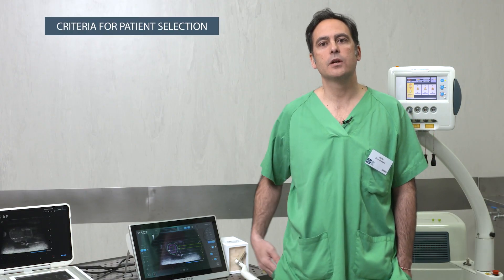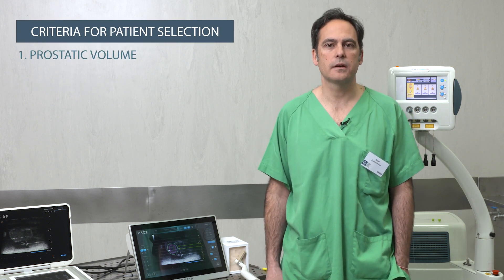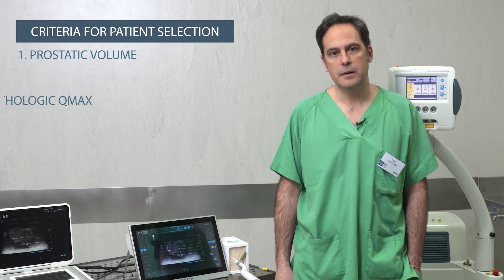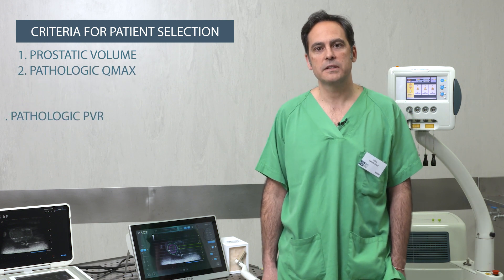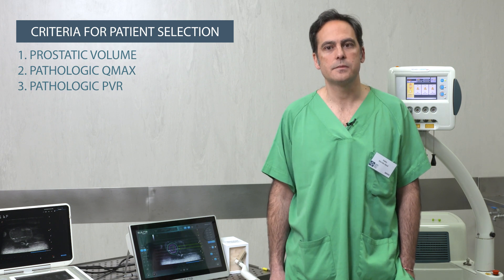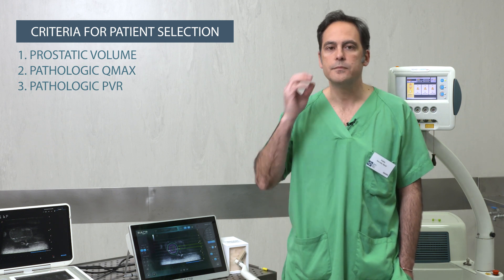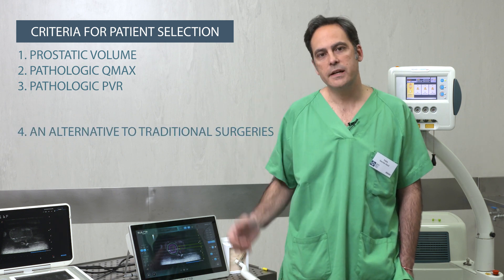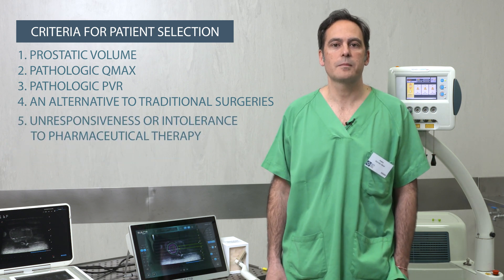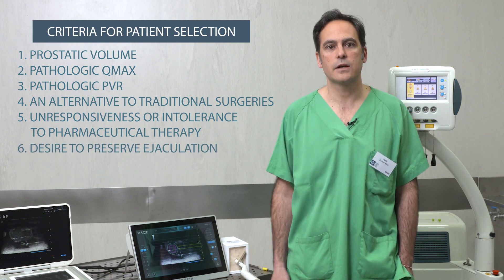The criteria for patient selection include prostatic volume, although there is no maximum volume as with other techniques. Another criterion is pathologic Q-Max and pathologic post-void residual volume over 50 cubic millimeters. Further criteria include patients who want an alternative to traditional surgery, have no response to pharmaceutical therapy, or decide to preserve ejaculation.